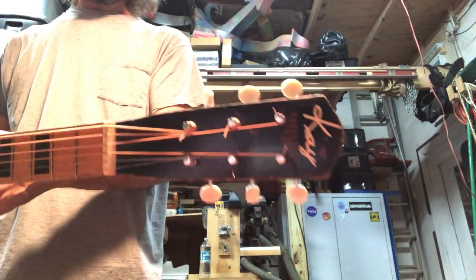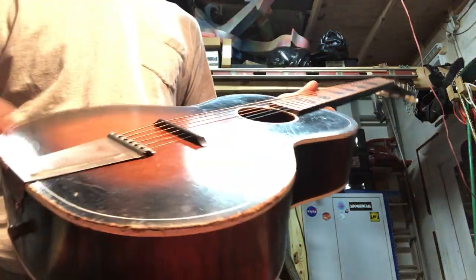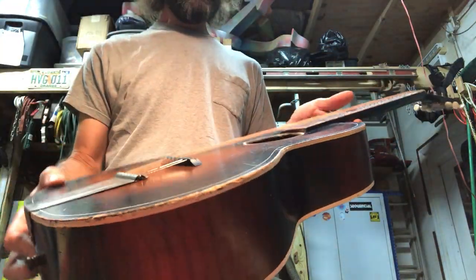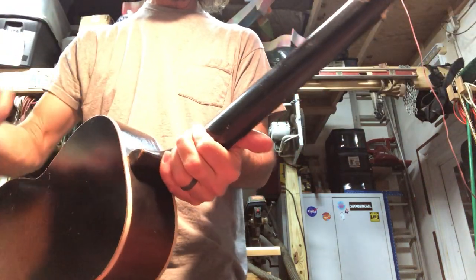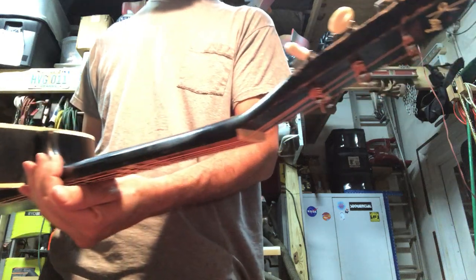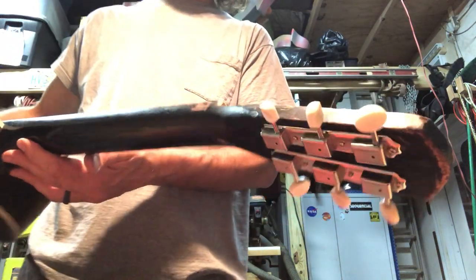Quick demo of the Little K Parlor. Natural relicing, everything's tight. A couple repairs but nothing bad. Unoriginal tuners but they're brand new, so probably even better.